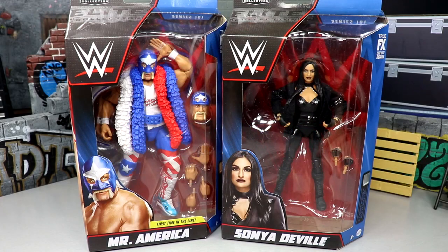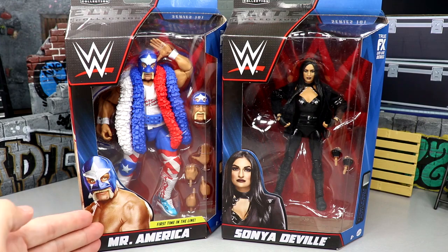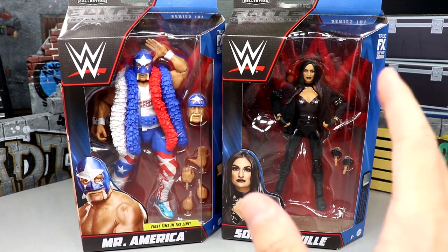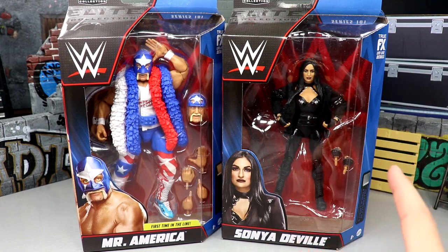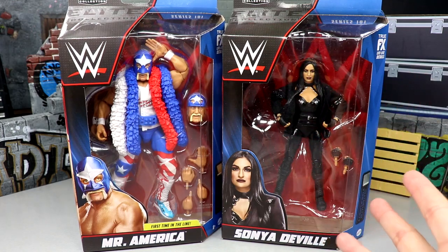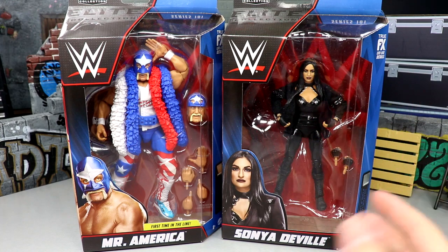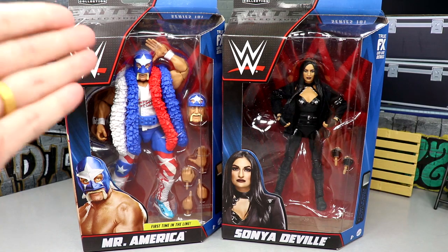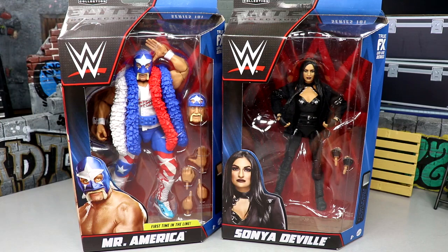Welcome back to another MD Toys video. Today we are back with a WWE Elite Series 101 two-in-one review on Mr. America, also known as Hulk Hogan in some circles, and the brand new Sonia Deville, which could be an early contender for the WWE women's figure of the year of 2023. It looks fantastic and I'm excited for both of these.